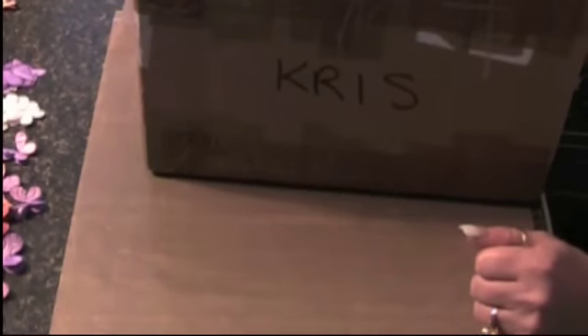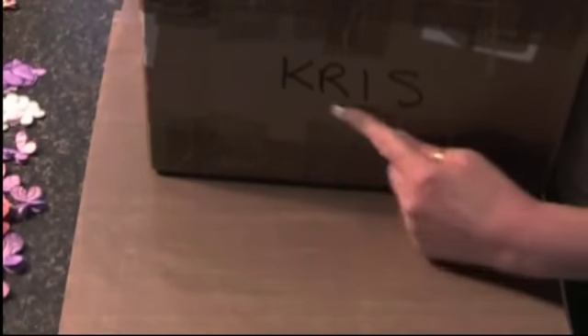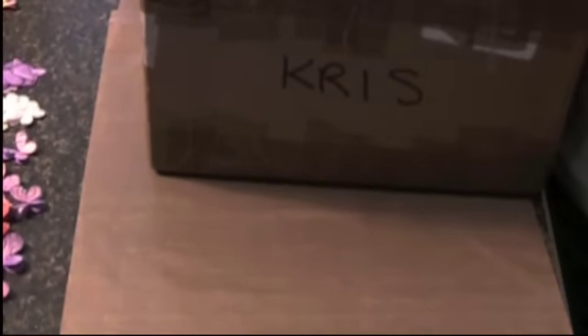Hi everybody, it's Chris from A Scrappin' Idea and I got a package! I got a package, it has my name on it — right there, Chris. Guess who it's from? From Fiona! And I've been waiting. Glenda got hers, you'll see her video today too. Glenda got hers and I was like, I want, I want, I want! I was going to take her stuff because my box hadn't got here yet. So, I got a box.